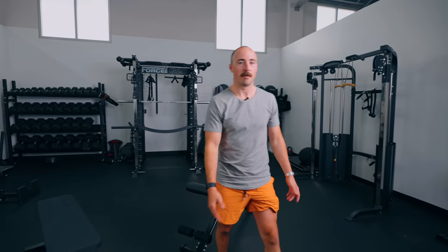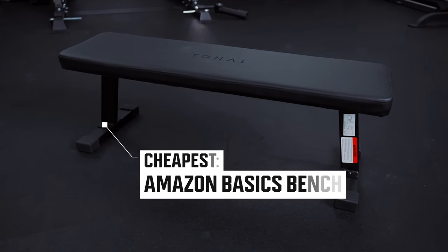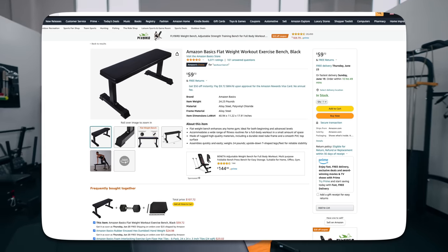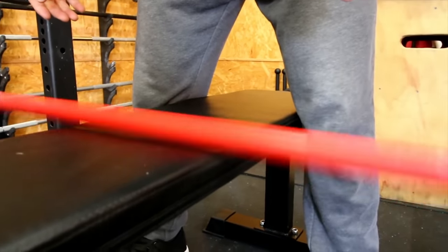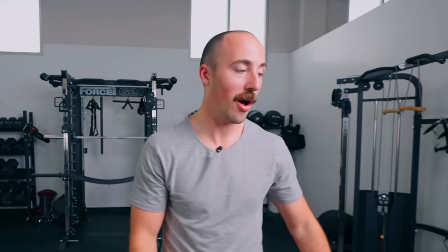I recommend other benches over this one overall because I think more people will be happy with those, and this will be a bench you use for a short time and then upgrade from once you figure out if you like working in your home gym. There's one other bench I have to recommend if you just want the absolute cheapest flat bench possible: the Amazon Basics bench. This is actually the Tonal version — funny that Tonal, one of the most expensive pieces of equipment out there, sells an Amazon Basics bench with their $500 pack. It's basically a $50 bench on Amazon. We have torn the Amazon bench apart, dragged it behind a truck, added like a thousand pounds on top of it — it's just ridiculous how strong these can be despite them saying they can only hold a little bit of weight.